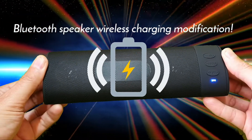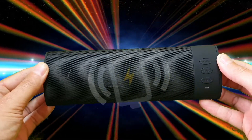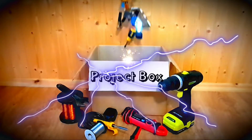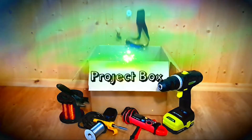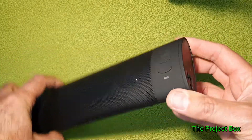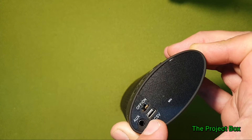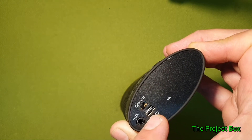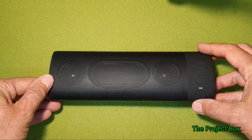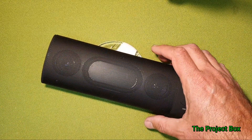In this episode we're going to modify a Bluetooth speaker to give it wireless charging capability — just put it on top of the wireless charger and it charges, no plugging in. Here we have my cheapy Bluetooth speaker. Nothing special, sound is pretty average. However, it annoys me that you have to charge it with not even micro USB, but the bigger mini USB. So if I don't have the right charge cable, I couldn't even use my phone cable to charge it. It got me thinking, if I could charge it on one of these wireless chargers and just put it on top, it'd be incredibly handy.